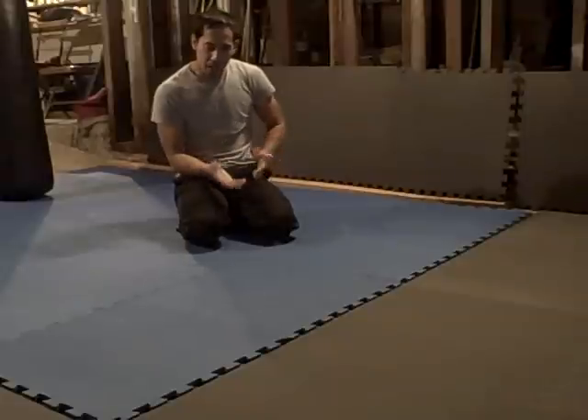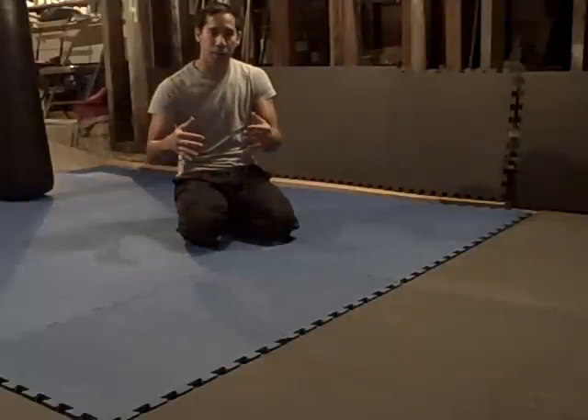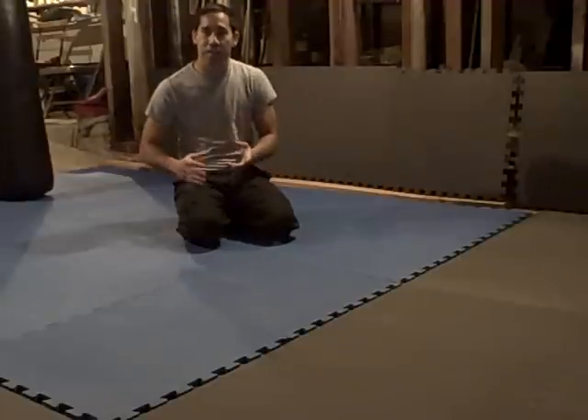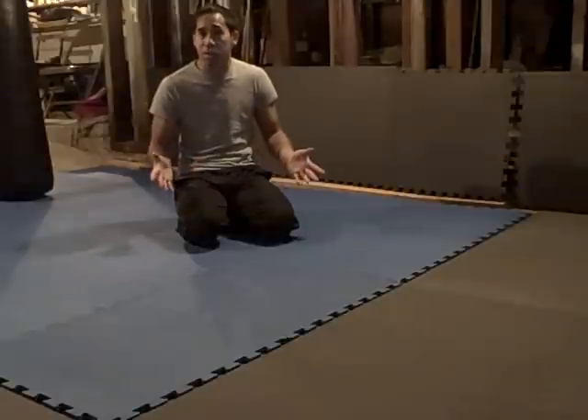Let's work on a prone position exercise. This particular exercise I'm going to do today is commonly known as mountain climbers, but we're going to do it like a martial art cross-training exercise, so it's going to have some bursting action to it. It'll have some basic Qigong principles to it as well.